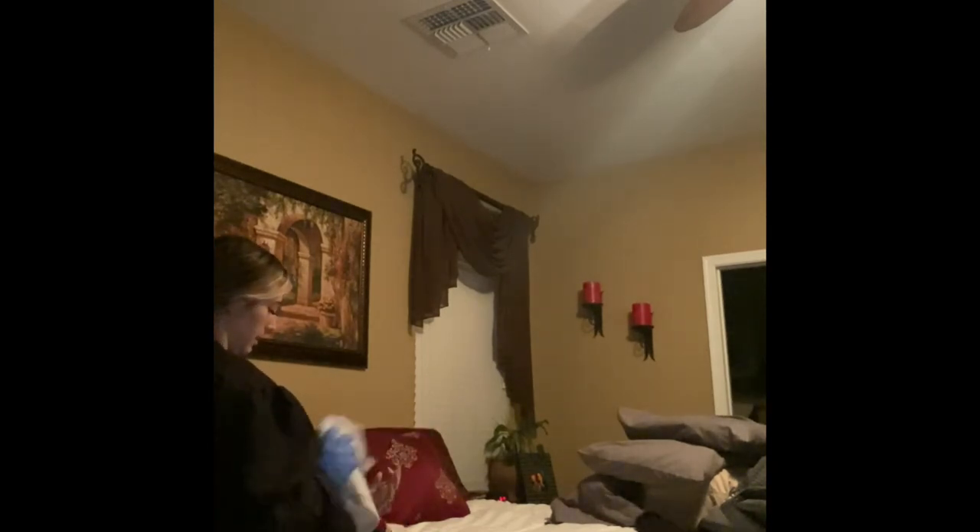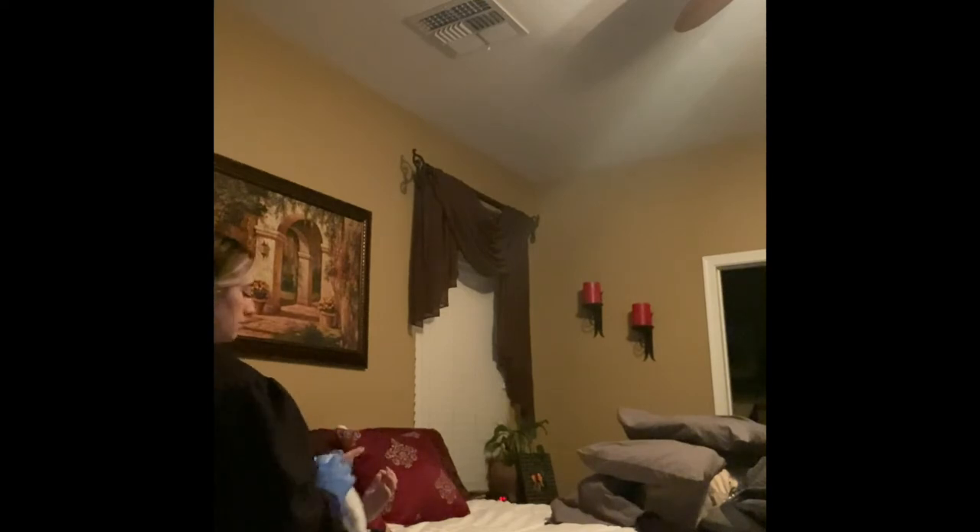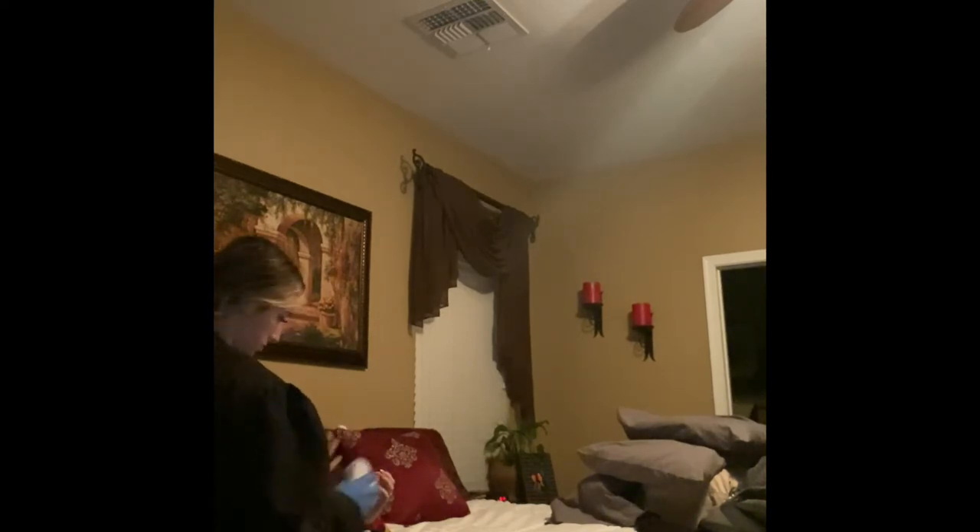First thing I'm going to do is take your toilet paper and your call light and put it down. Next, I'm going to assist her in washing her hands with a wet towel, making sure to cover all over.